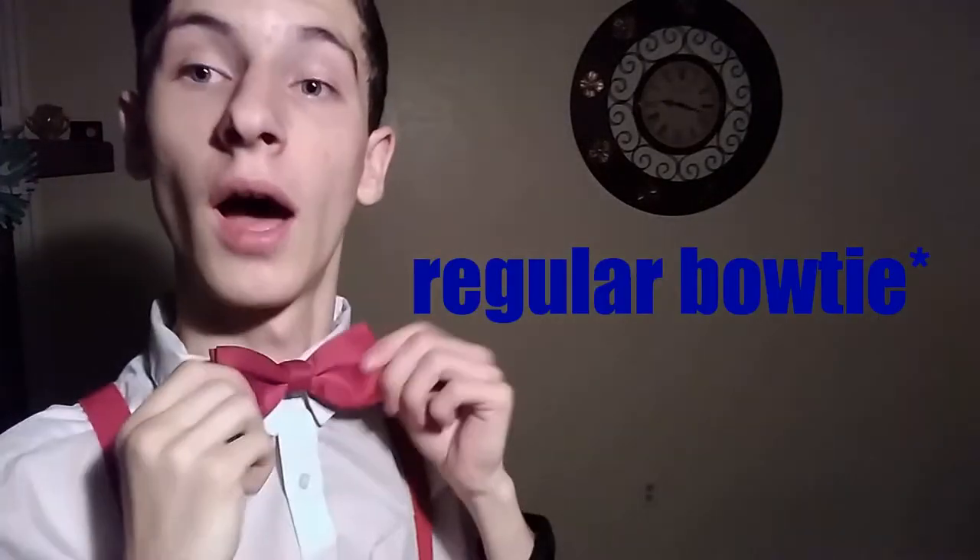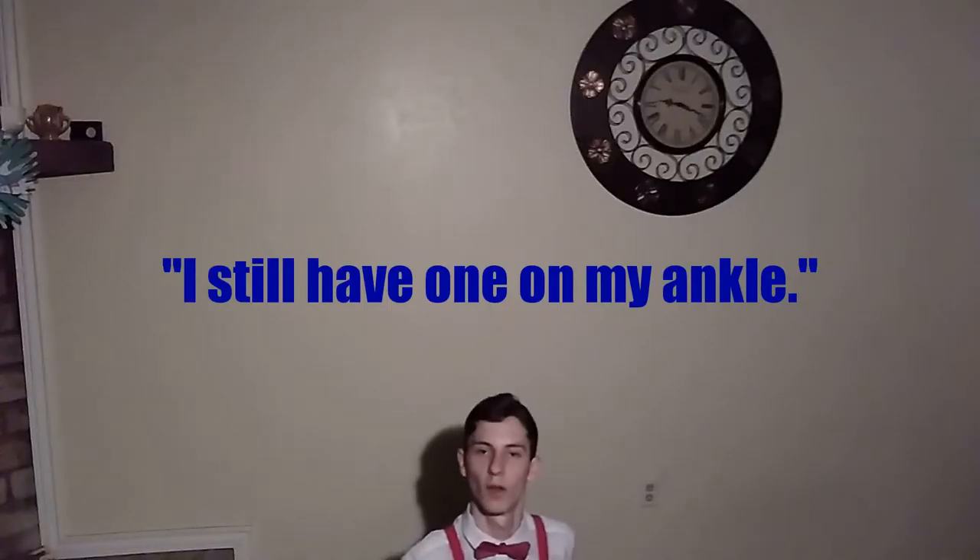So if you have a not pre-tied bowtie with you, then grab one, and then we'll start. And for those of you companions who don't have one, that's alright — you can just watch as I magnificently tie one. I still have one on my ankle. Classic bowtie.